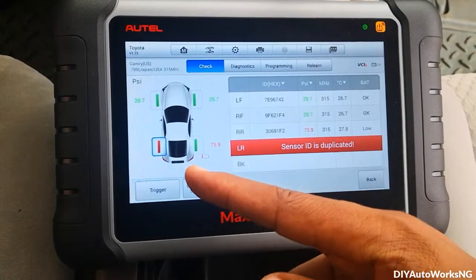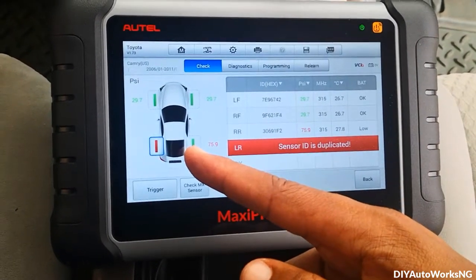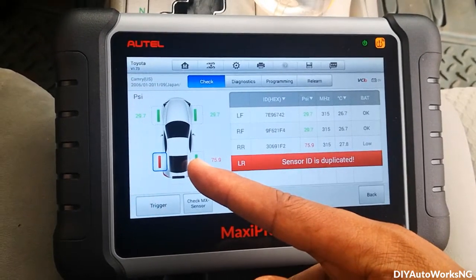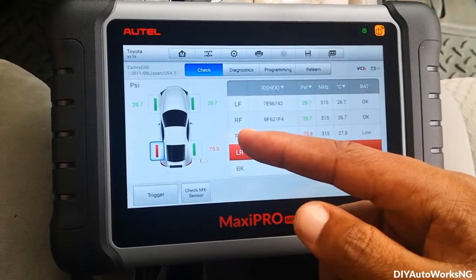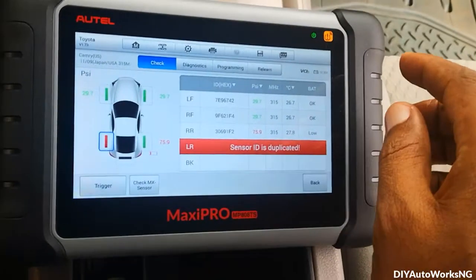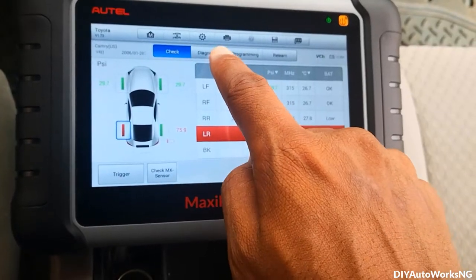What I'll do now is go in and read the TPMS values via OBD, as against using the TPMS sensor tool. For that I'll connect the Maxi device to the vehicle. I'm now connected, so let's do diagnostics.